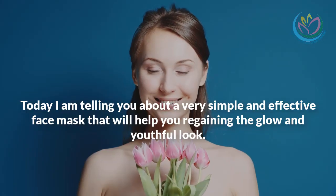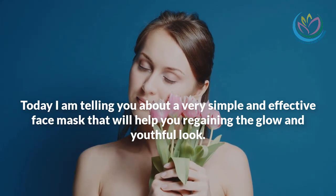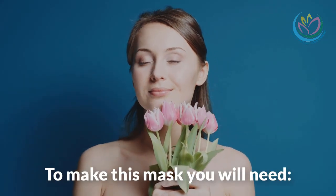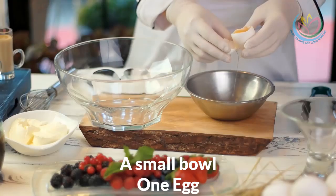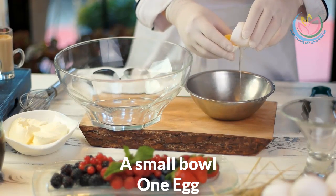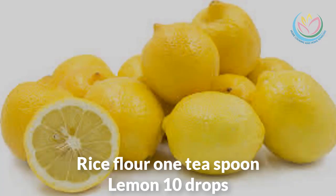Today I am telling you about a very simple and effective face mask that will help you regain the glow and youthful look. To make this mask you will need: one egg, one teaspoon of rice flour, and 10 drops of lemon juice.